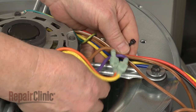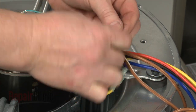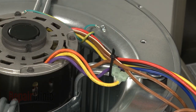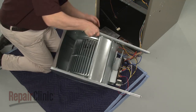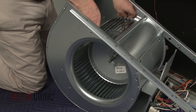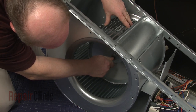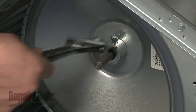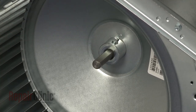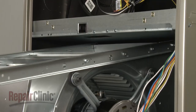Secure the wires to the support arm using a zip tie. Return the blower assembly to its upright position. Center the blower wheel in the housing. Align the set screw with the flat side of the motor shaft and tighten the set screw. Now realign the blower assembly support rails on the slides and push the assembly into place.